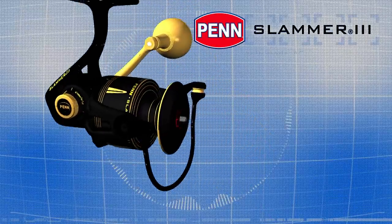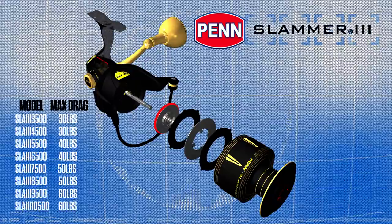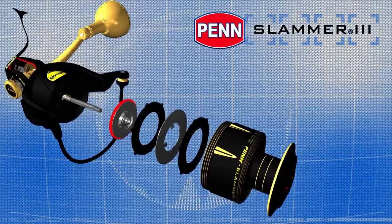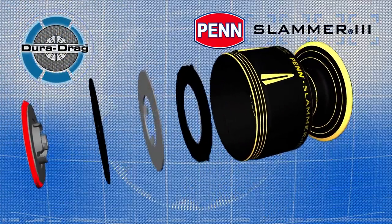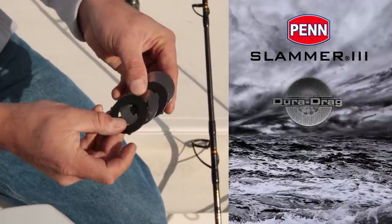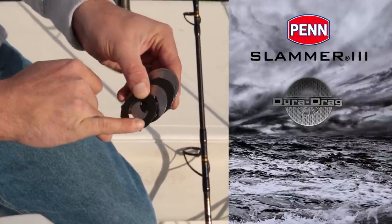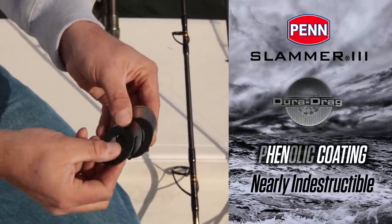By utilizing two massive drag washers underneath the spool, the Slammer 3 reaches max drags not previously seen on Penn spinning reels. DuraDrag material is our proprietary carbon fiber with a phenolic coating, which binds the fibers together to create the smoothest, most durable drag material we've ever used. It's a little different from our standard HT100 washers in that these DuraDrag washers have a phenolic coating. We see very few DuraDrags coming back into the shop for repair.